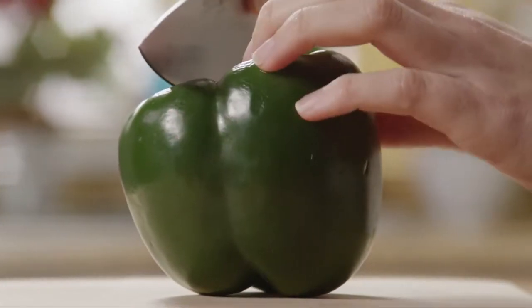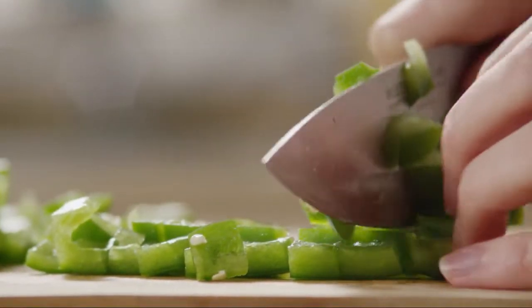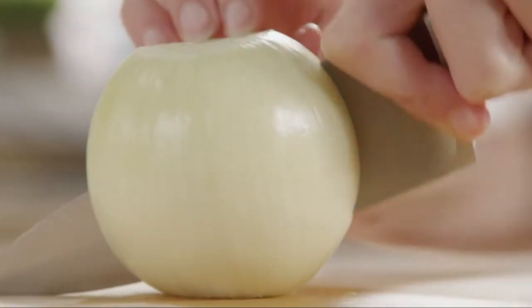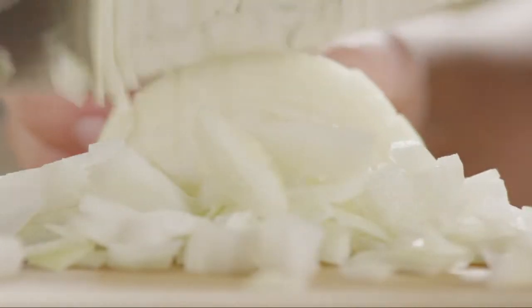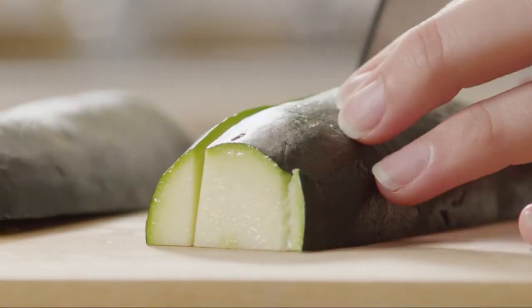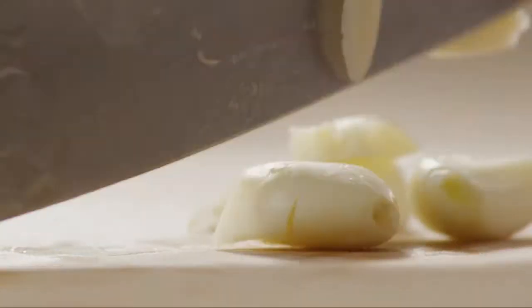And now the vegetables. Seed and chop one medium red or green sweet pepper — you'll need one cup. Next, peel and chop one medium onion — you'll need half a cup. Chop one medium zucchini — you'll need one cup. Next, mince three cloves of garlic. Set the vegetables aside.